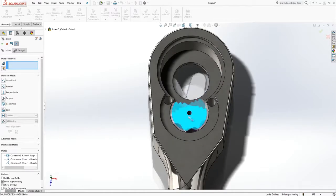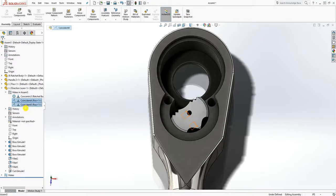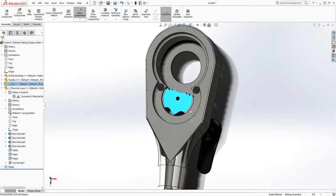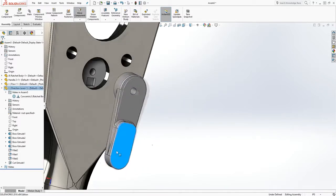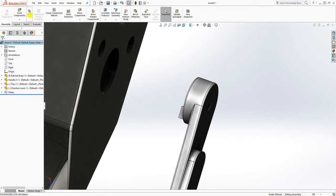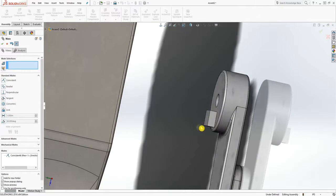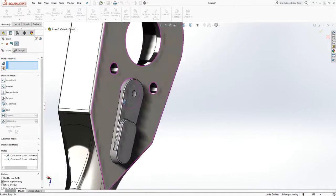I think I made that the wrong way, so let me go down and delete my mate on those two parts so I can move this out. This part should be facing down. I already have the concentric, so I want to mate this face with that face — I had it the opposite way the first time.